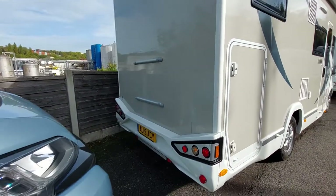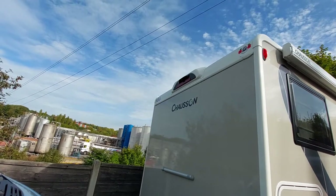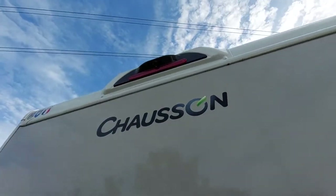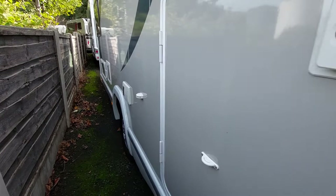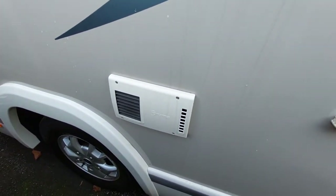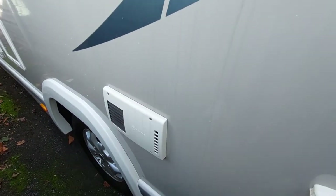Along the back you've got provisions for a bike rack should you need it, and a reversing camera right at the top of the vehicle. Moving to the other side, this is another access point into the garage. You'll notice you've got your Truma vent here - in essence your chimney - so don't cover this up, leave it as it is.